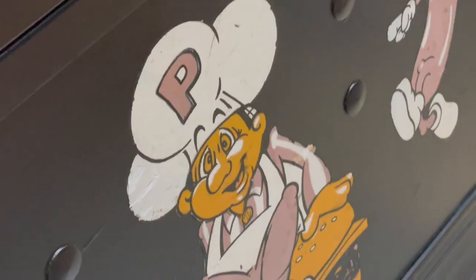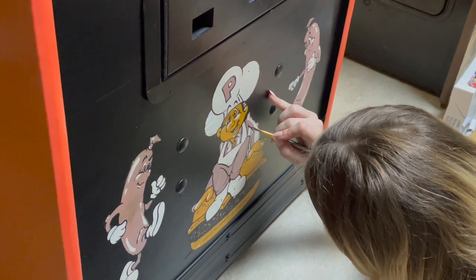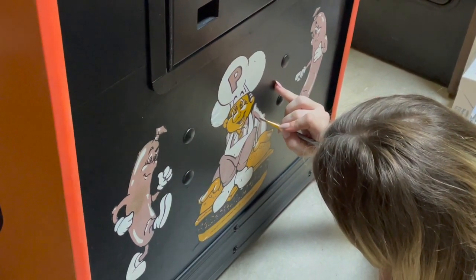Did you get that one right there? I will. It's the obligatory 'you missed a spot.' Did you get that right there? That isn't painted. I can't see from this angle.